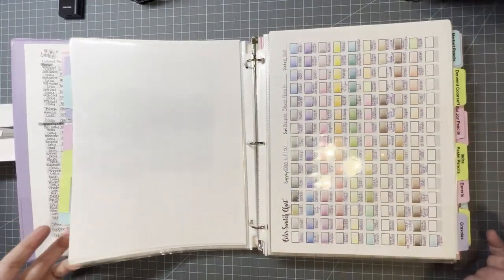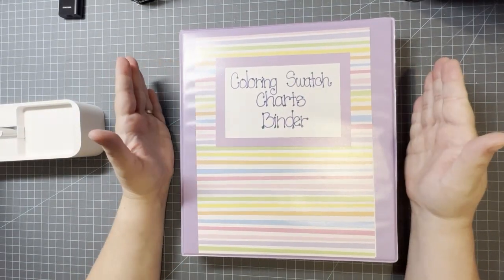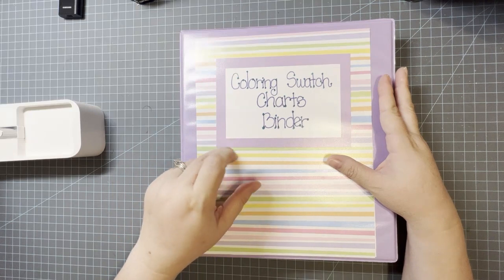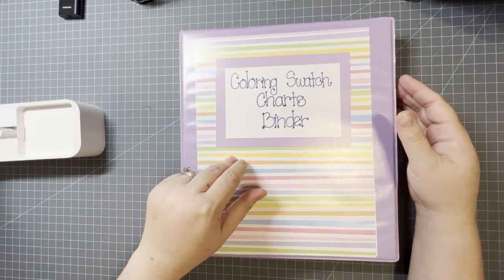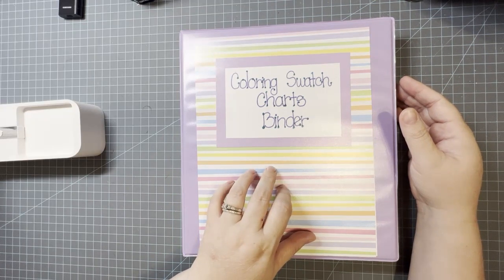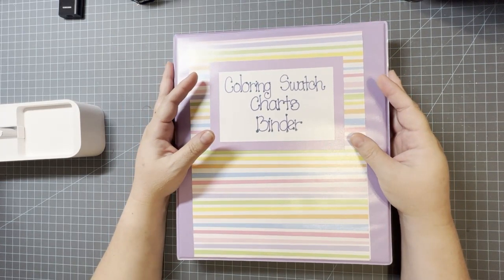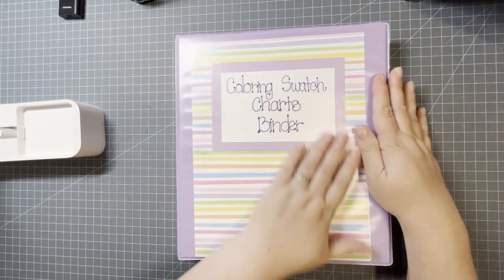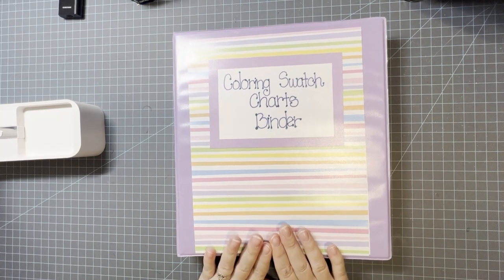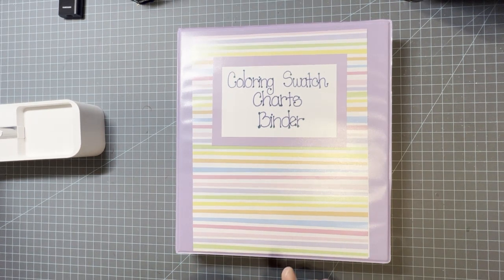And that is my color swatch binder! I will link my label maker and Pamela's Passions for Pencils Etsy shop for her swatch charts. Anyway, this was a short and sweet video — I hope you like it. If you're not subscribed please subscribe to my channel. I am almost to a thousand subscribers so tell all your friends. If I do reach a thousand I will be doing some sort of giveaway — I don't know what yet, but I will!